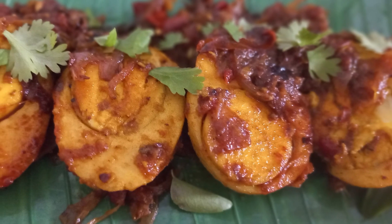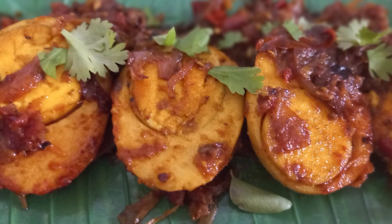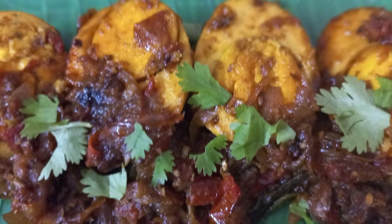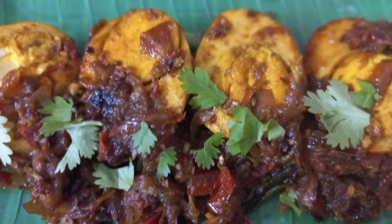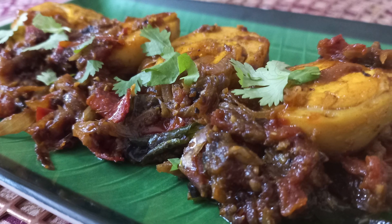Hello Makkali, we are going to talk about spicy egg fried masala. Let's try this with a different masala. If you want to subscribe to our channel, share it with your friends and relatives.